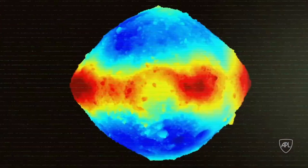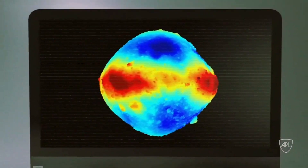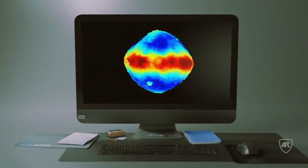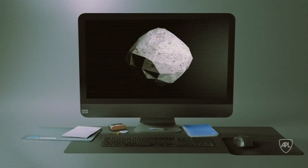For OSIRIS-REx, NASA turned to the Small Body Mapping Tool, a program designed at the Johns Hopkins Applied Physics Laboratory in Maryland. The program can take images and other surface data collected by the spacecraft and project them onto a 3D object that's shaped like the asteroid.